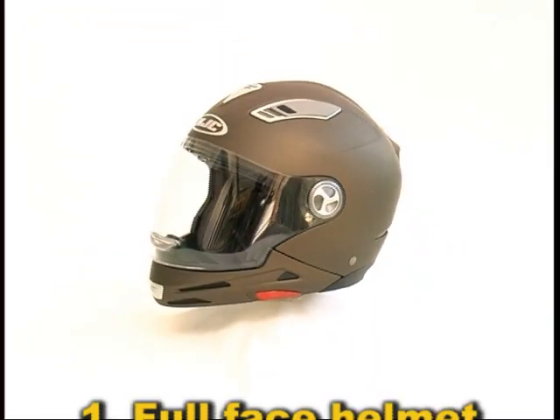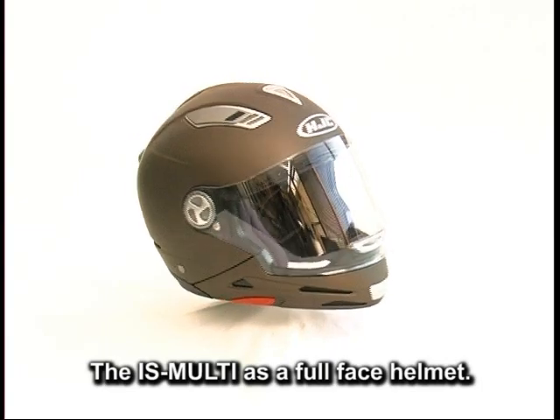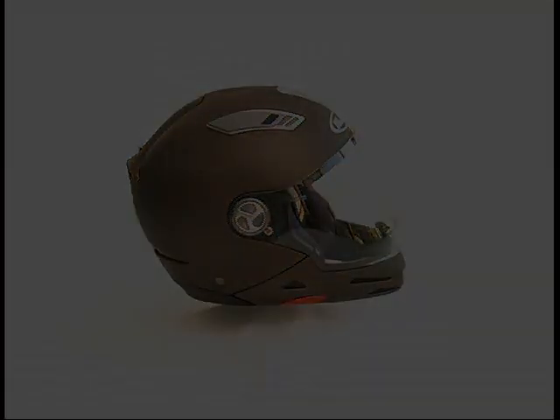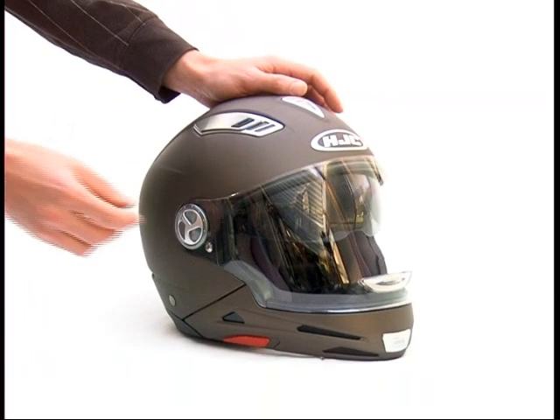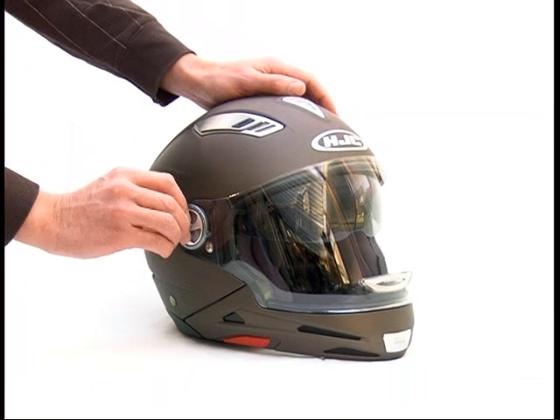The IS Multi as a full face helmet. For the full face helmet with peak, to mount the peak please unscrew the shield screws on both sides.